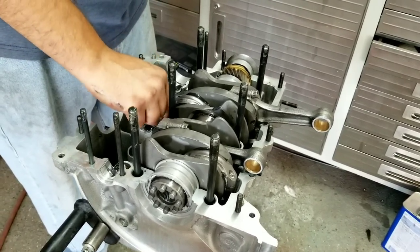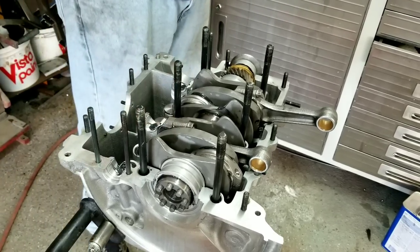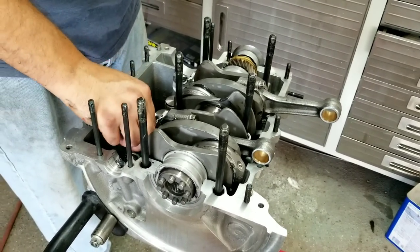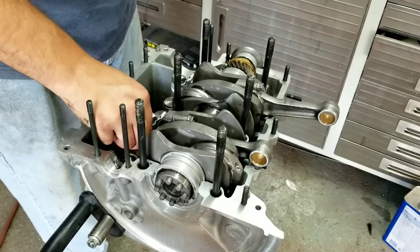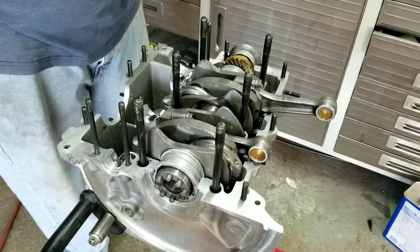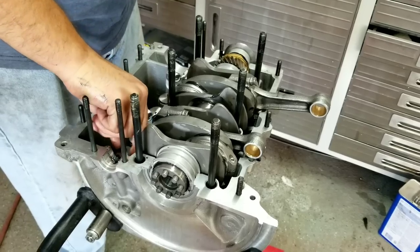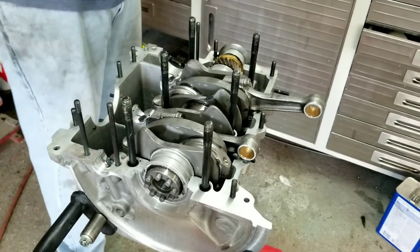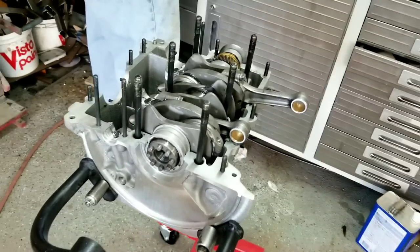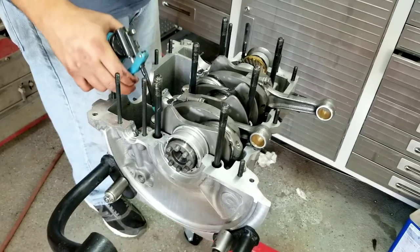Dropping in the lifters now — they need to fit just right. If they're too loose you need to have your lifter bores done. It's nice when you have these brand new cases because usually none of that stuff is an issue, but you always double-check their machine work. Machinists make mistakes sometimes. We're going to put the other case half on once we get the cam set — we've got some work to do on that.